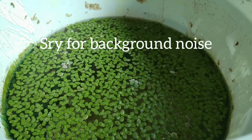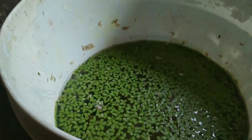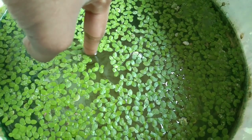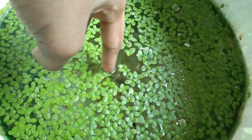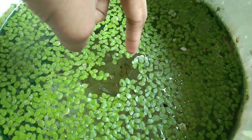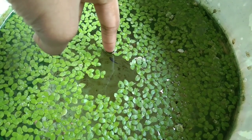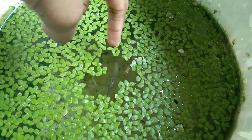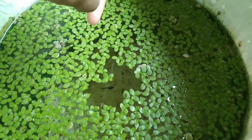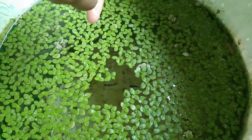Hello guys, welcome to Eat and Aquatics. Now let's see how we are going to get into a guppy tank. There is a baby and there is no one here, so we are going to get into a guppy tank. We can see how we can close the guppy tank and ship it.